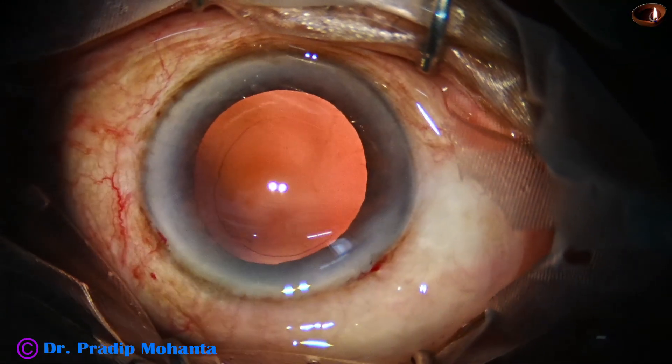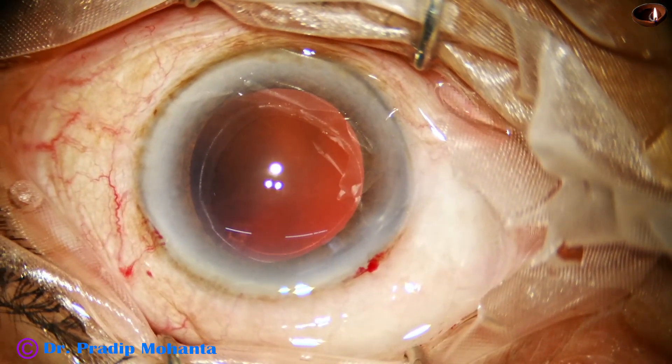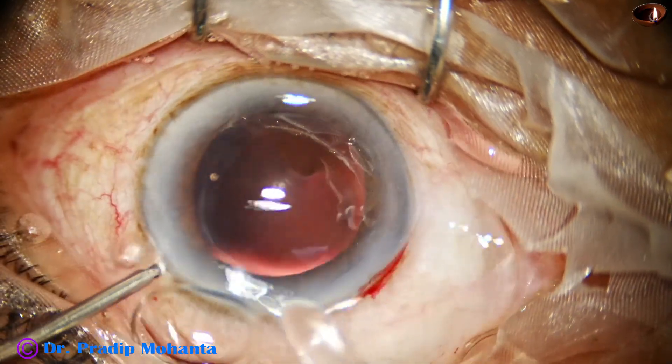The cortex has been cleaned by the handpiece itself. This is a tricky business — don't try this unless you have done about 2,000 surgeries.